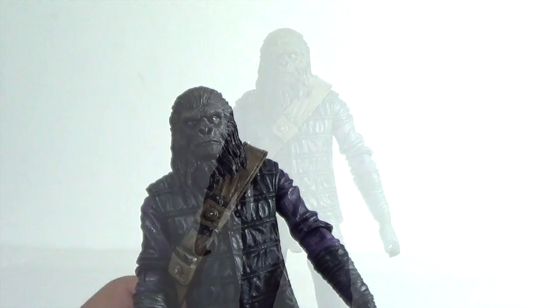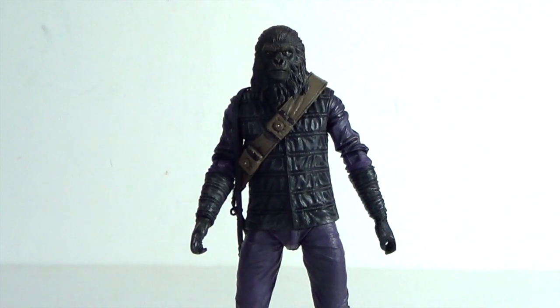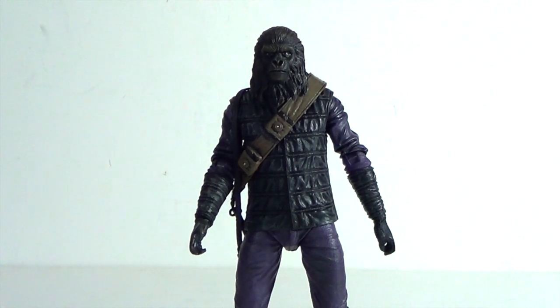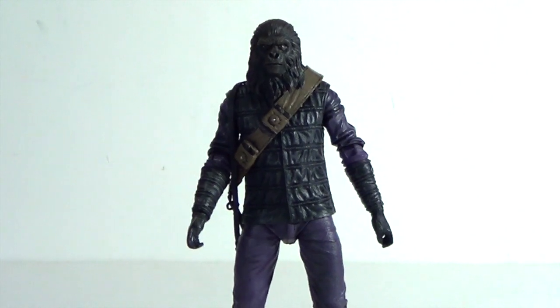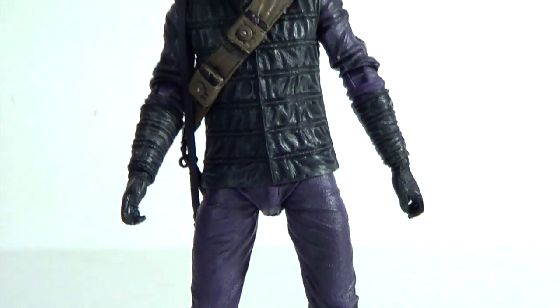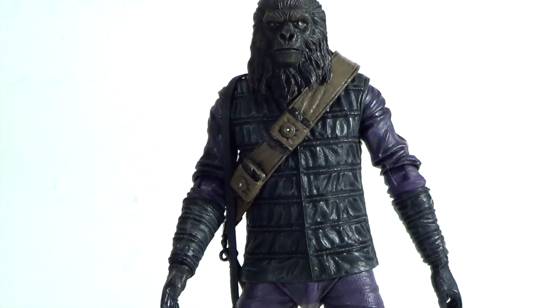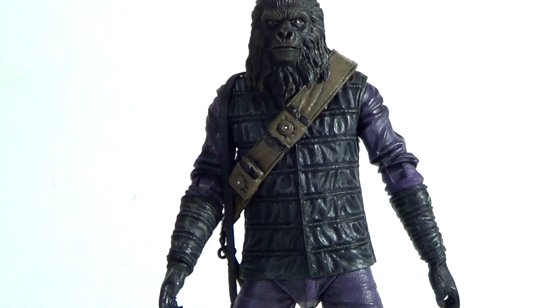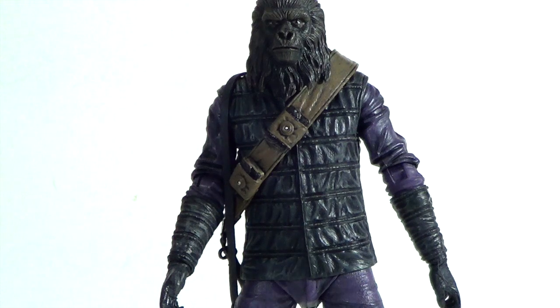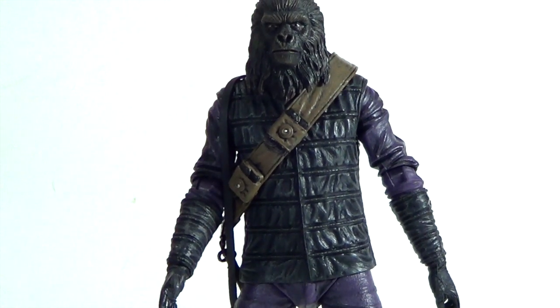And there you have it — today we're taking a look at the NECA Planet of the Apes gorilla soldier. This is a figure I definitely recommend, and it's a set you can keep packaged mint-on-card because the packaging looks really really cool, especially the artwork on the back. That's a quick little look at the gorilla soldier — let me know what you guys think about this figure, if you're gonna pick it up. Please subscribe, like, rate, and share my videos. Make sure to follow me on Instagram and Facebook. Thanks for watching, and stay tuned for the rest of the figures.